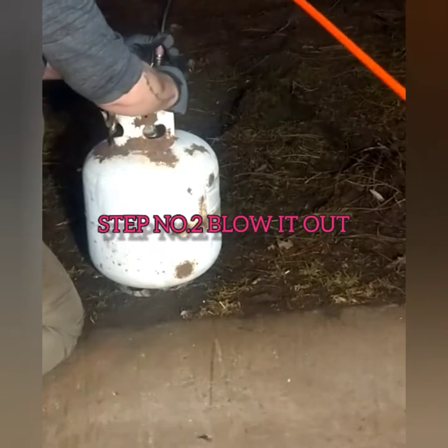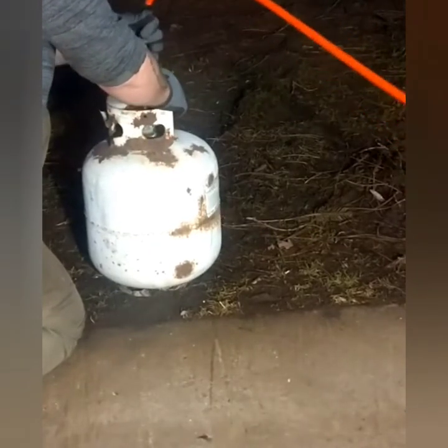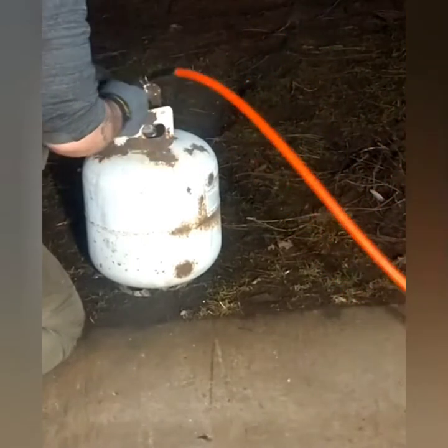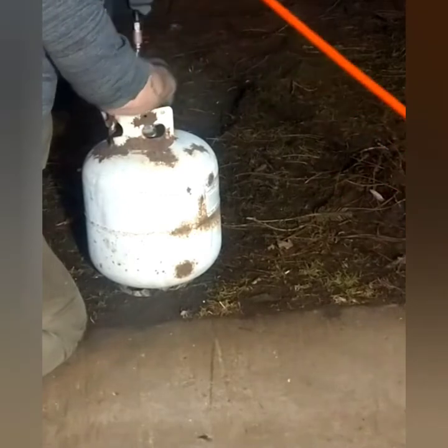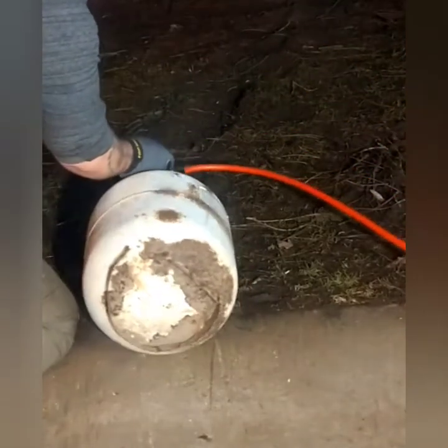Just to be on the safe side, I'm going to blow it out with some compressed air. If you don't have compressed air, that's okay — you can fill this up with water too. Water will push any residual gas out; compressed air will blow any residual gas out. I know this thing's empty — it's probably been empty for years — but I'm going to do it anyway because I don't want any surprises. Maybe you should too, to be on the safe side.